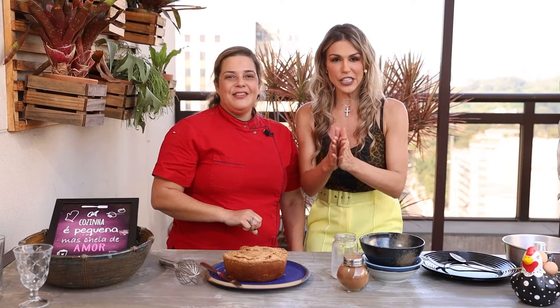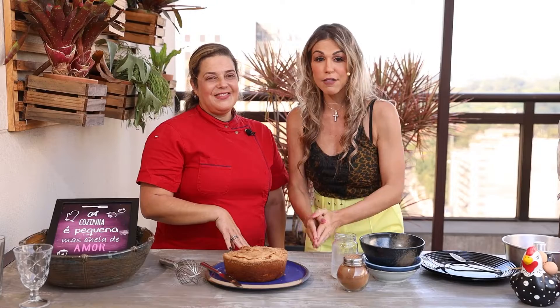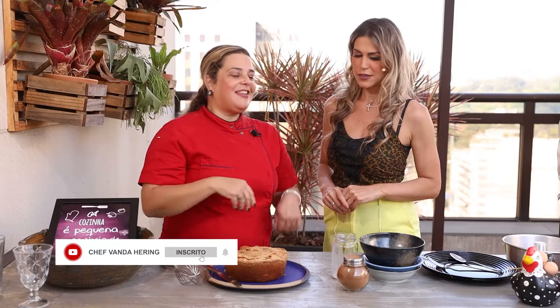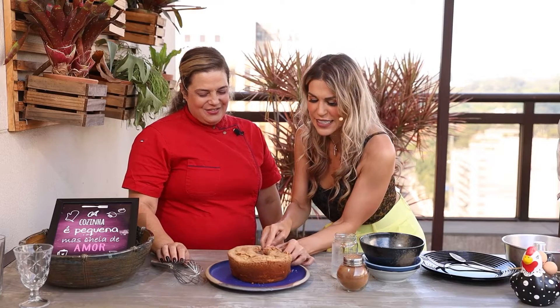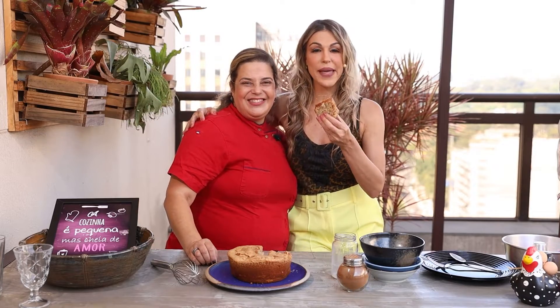Don't go anywhere — stay with us! It's an opportunity to keep learning how to make much tastier low-carb, healthy cakes — sugar-free, wheat-free. Just go to my Instagram: Chef Vanda Hering, and my YouTube channel, also Chef Vanda Hering — everything is there for you. Thank you! We continue with Temperando Papo and Banda Temperando Som.